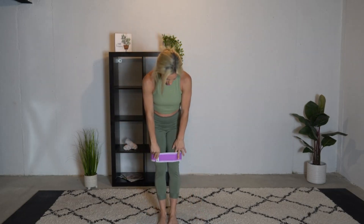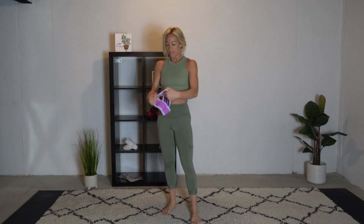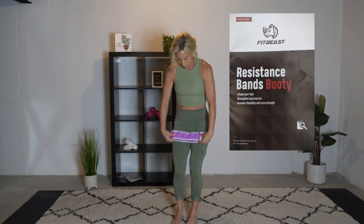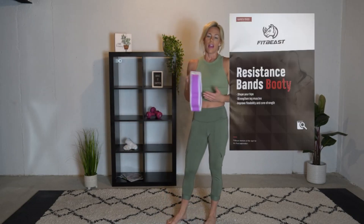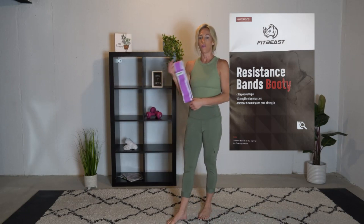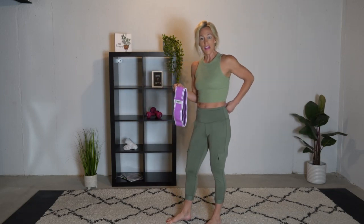Got a little extra in there. That was fantastic. As you can see, that band — the whole time with everything we did, all the moving around — it wasn't flipping up on me. This material is so great. It doesn't allow it to move all around, especially when it's on your skin. There's no pinching of the skin or pulling on it. It stays in place, it doesn't flip up or roll up. I can't say enough good things about the Fit Feast resistance bands. Check out my description and don't forget to click on the link to get yourself a pair of these.